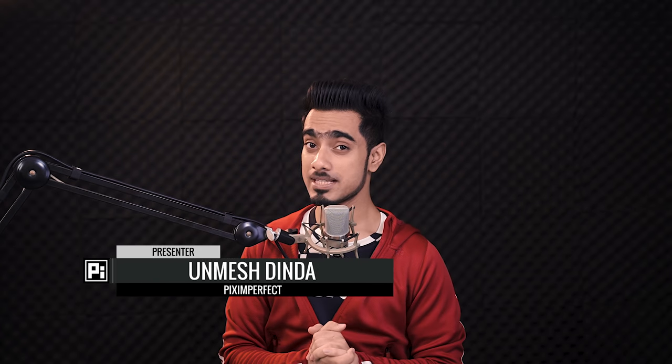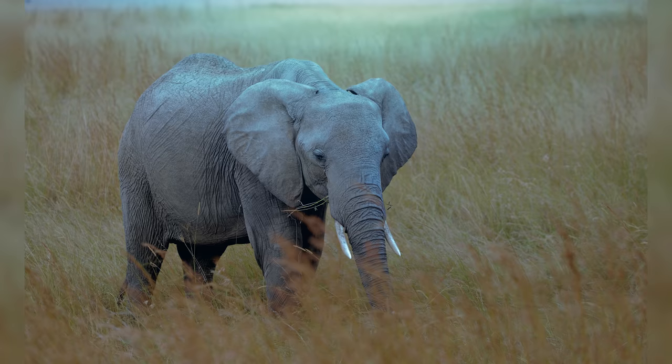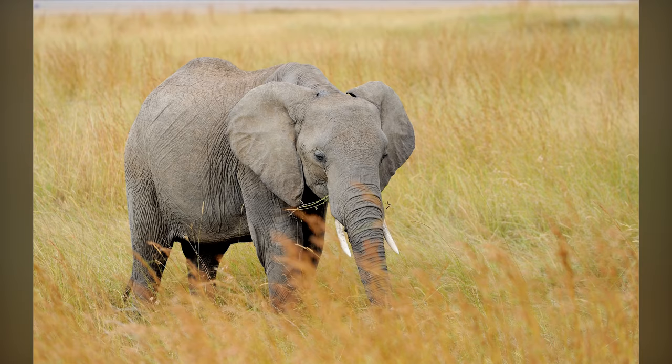Hi there, this is Unmesh from Piximperfect and today we're going to transform this photo from flat boring daylight to dramatic moonlit night with Photoshop. The idea here is very simple. First of all, you're going to create the base for the nightly atmosphere.